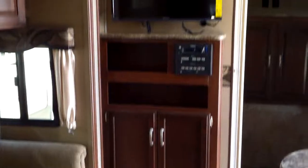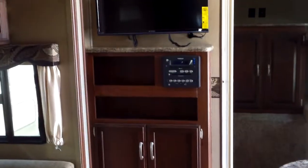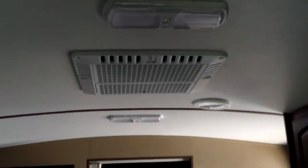Let's get a view of the entertainment center — LED TV mounted, Bluetooth Genesis stereo with DVD player built in. There's your air conditioner and LED lighting on the inside. Another look at the couch. Hopefully this gives you a good idea of what it looks like, the colors and that kind of stuff — any questions, let me know.